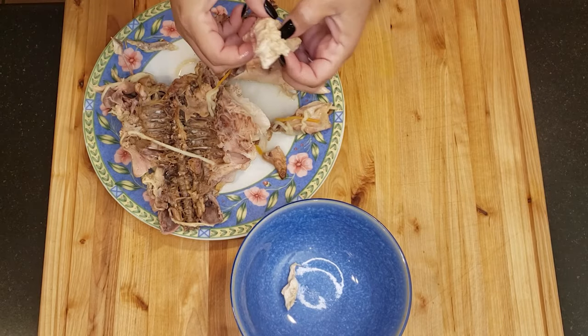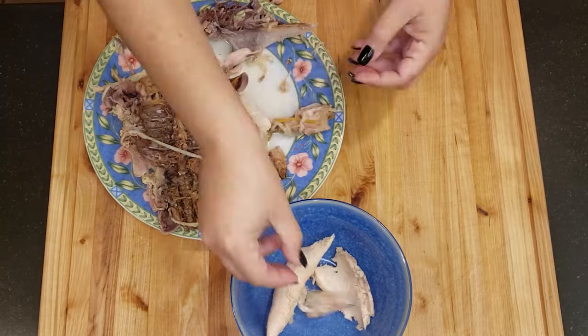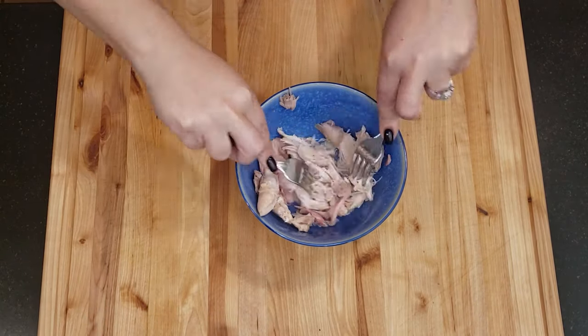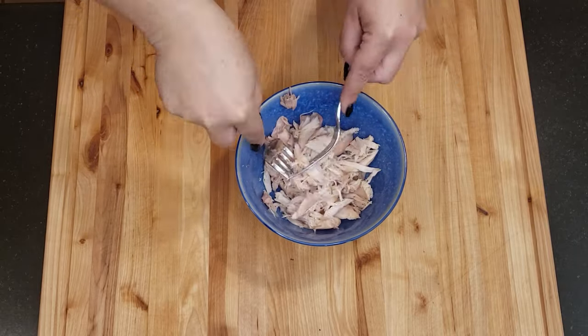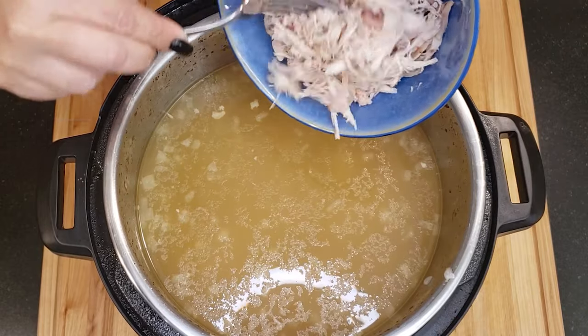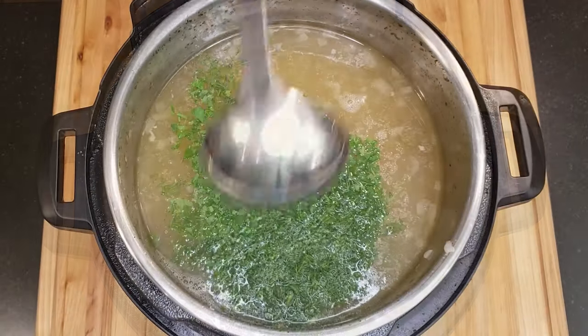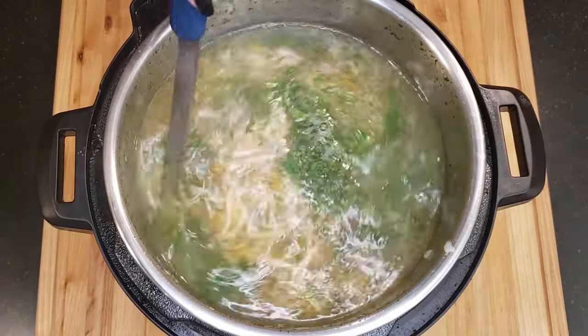Once the chicken is cool enough to handle, separate the chicken from the skin and the bone. Use your fingers or two forks to shred the chicken into bite-sized pieces. Put the shredded chicken back into the pot and add the chopped parsley and dill, and stir gently. Check for seasoning and add more salt and pepper to taste if needed.